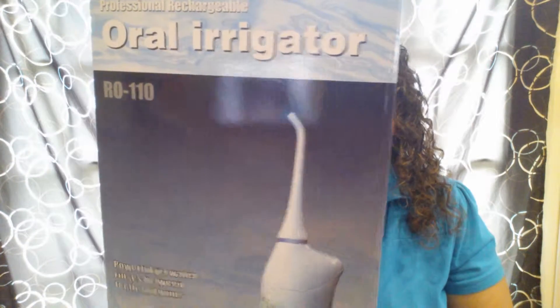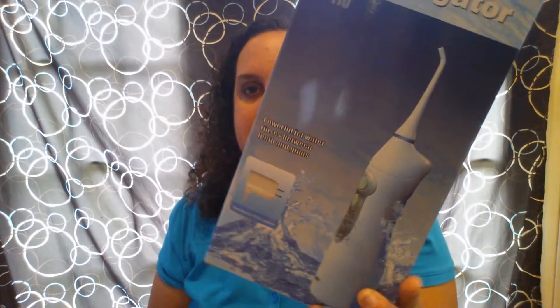Hi everybody, I'm here with a product review for you, and today I have the Gurin Professional Rechargeable Oral Irrigator, model number R0-110. It's also called a water flosser, and I am so excited to try this product out and review it. I was provided this at no charge from the seller in exchange for an honest and unbiased review.